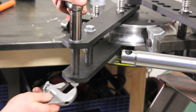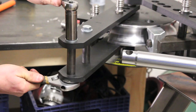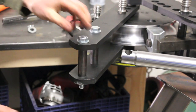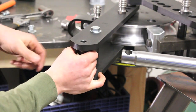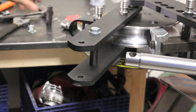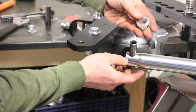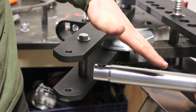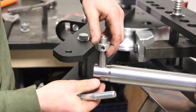Then we're going to remove this bolt on the back side. It wants to pivot up since that end's heavier. So your centering collar is actually going to go on the top side.